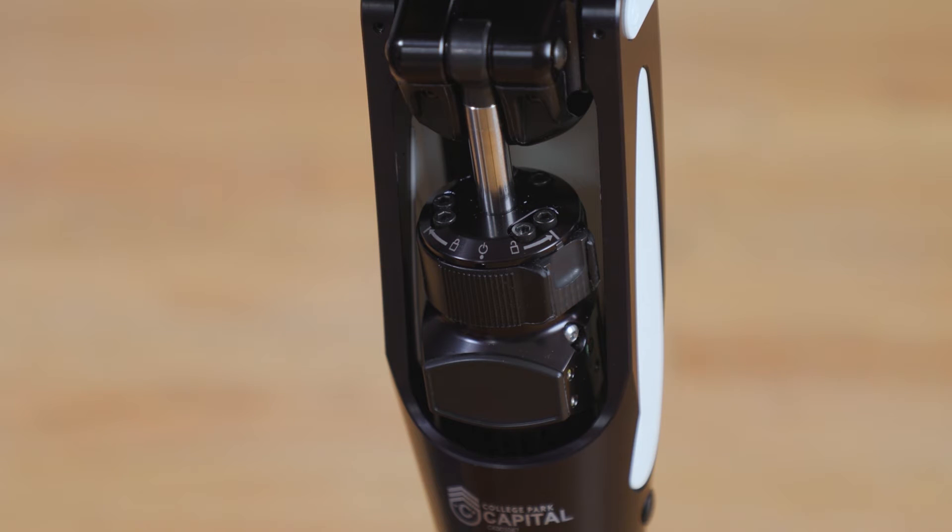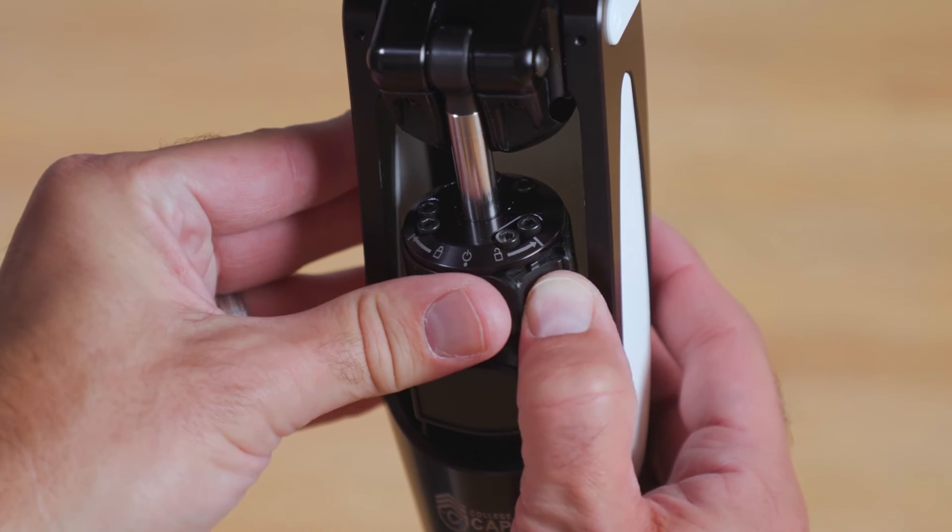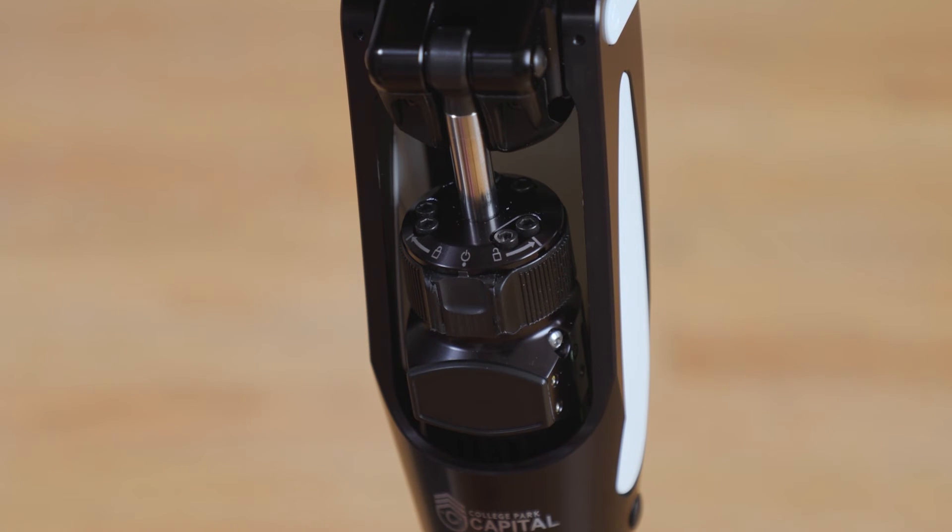Before having the patient ambulate to evaluate dynamic alignment of the prosthesis, ensure that the mode selector switch is in the normal position. This is done by depressing the spring-loaded mechanism in the mode selector switch and placing it in the middle of the range of travel. The spring-loaded tab will engage in the detent in the middle position when properly positioned for normal function.